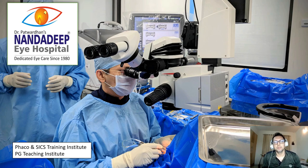Hi, I'm Dr. Saurabh Patwadhan from the Nadipai Hospital and PG Teaching Institute, Sangli, Maharashtra, India. This is a vlog about a case where I did a primary chop. So let's begin.